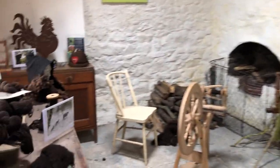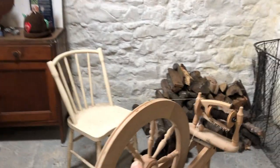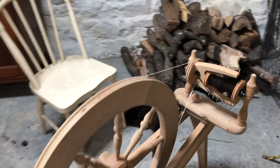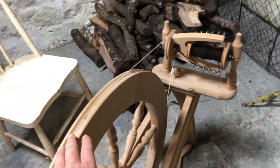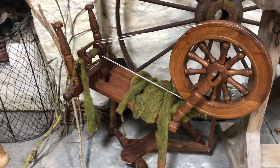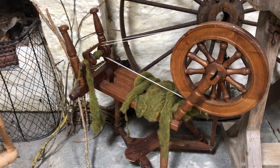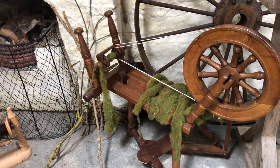This is the wool studio where I do demonstrations of spinning. This is an Ashford spinning wheel from New Zealand — modern. And this is an old linen spinning wheel; thousands of them were shipped over to Ireland over a hundred-plus years ago. It's a linen spinning wheel, but it was used for spinning wool here in Ireland.